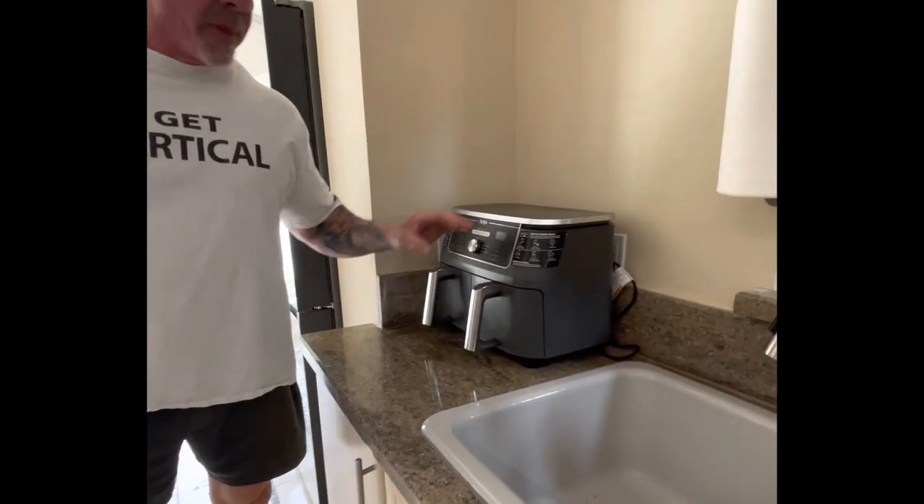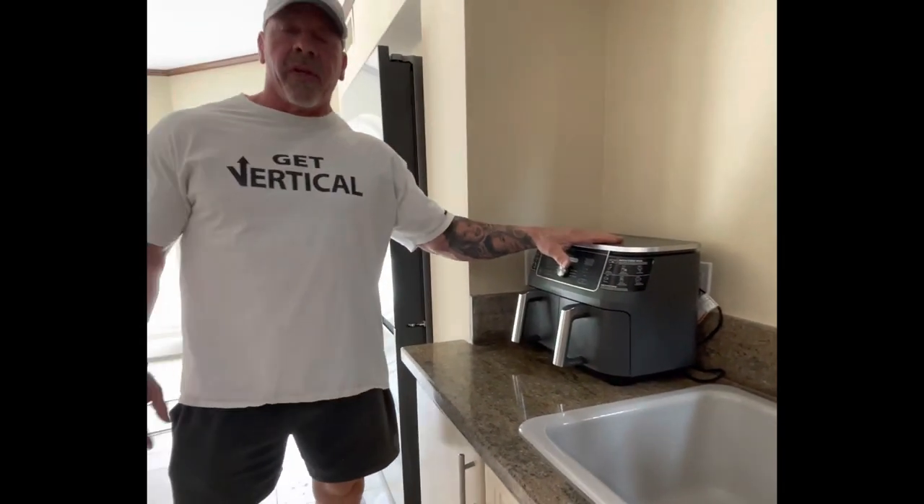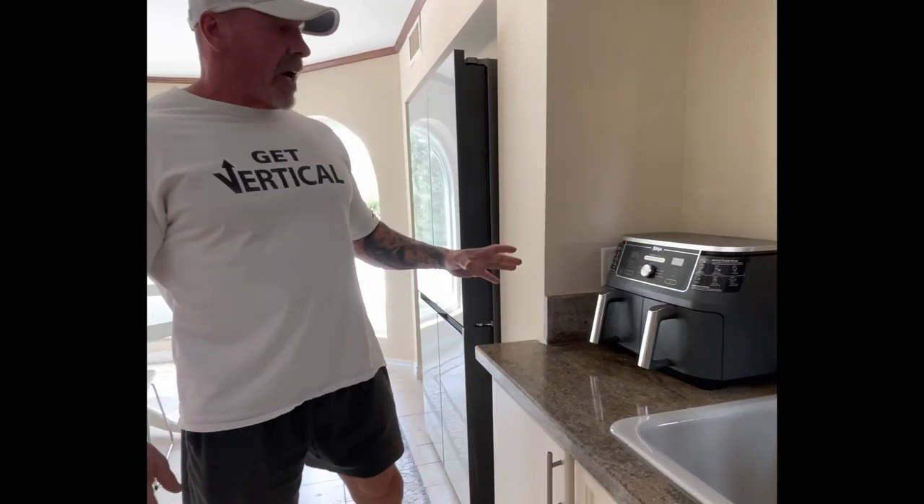First thing you've got to do is get this baby right here — this is the Ninja Air Fryer. I had a different air fryer and everything I cooked in it was just gray all the way through. This air fryer is amazing. They have them at Costco, they have them on Amazon, but this Ninja Air Fryer is the real secret to a fantastic salmon.